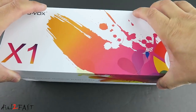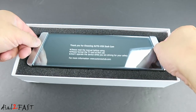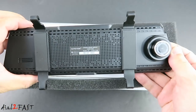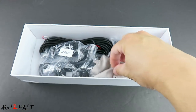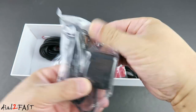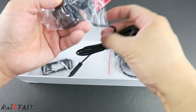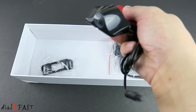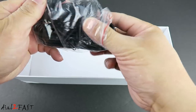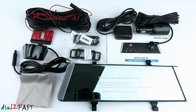Let's unbox this. Here's a user manual and this is the rear view mirror car dash camera. Microfiber cloth, straps for mounting the mirror, GPS antenna, AV cable to connect the rear camera. Here's the rear camera itself, additional straps, and power cable. Here's a look at everything you get with this car dash camera.